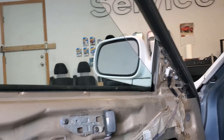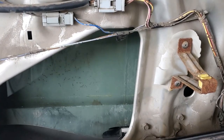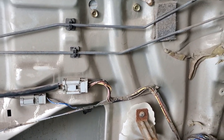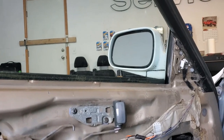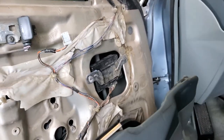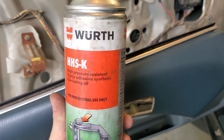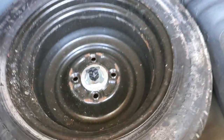Got all the bolts in — window goes up and down. I sprayed some lubricant down in there too. Was it worth it? I think so.